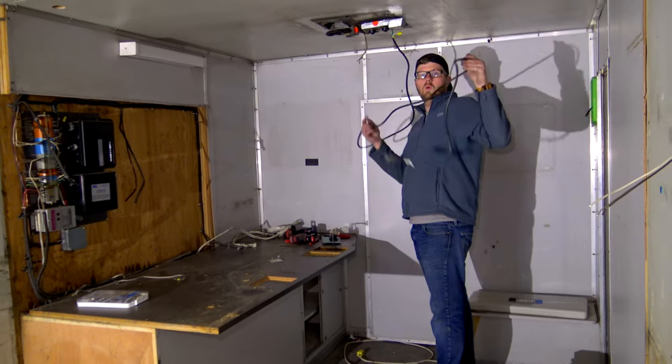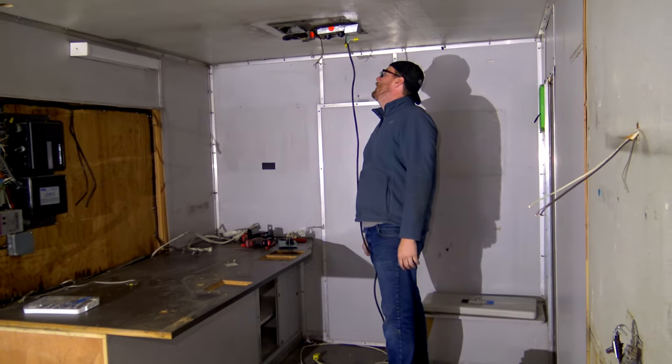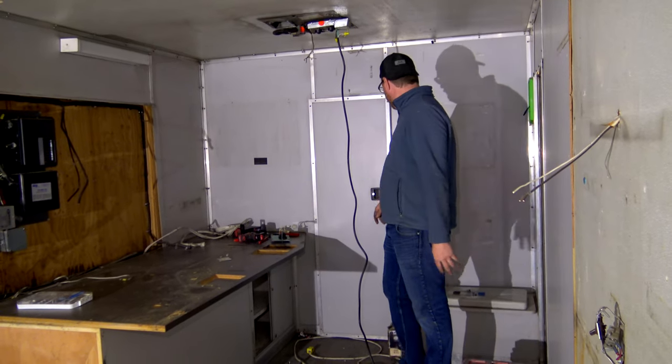My little wiring job — just wired 110 directly to the AC. The AC and the heating element both work like a dream. That's positive news. I'll paint the cover, put the cover back on here, and boom, we'll be good to go.